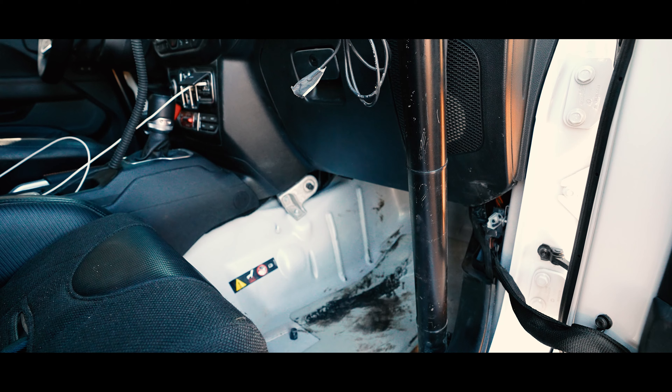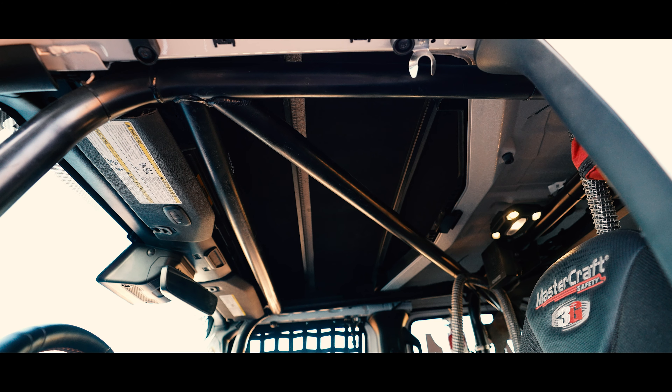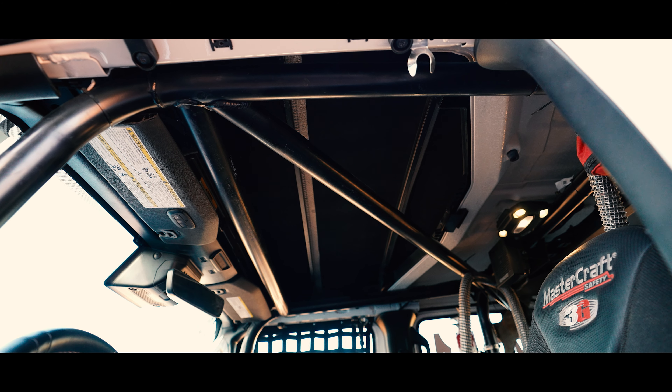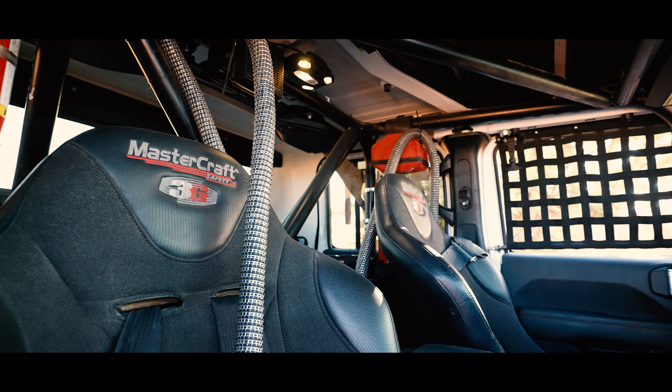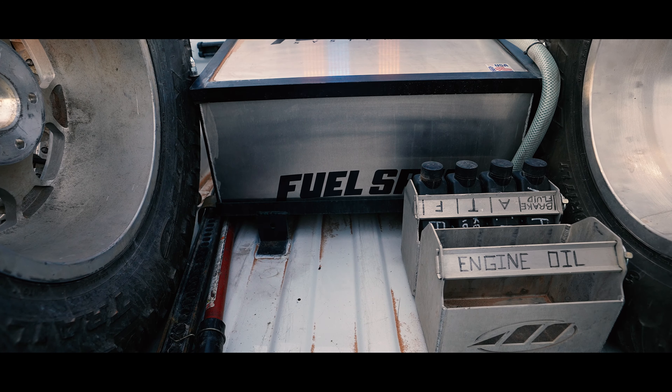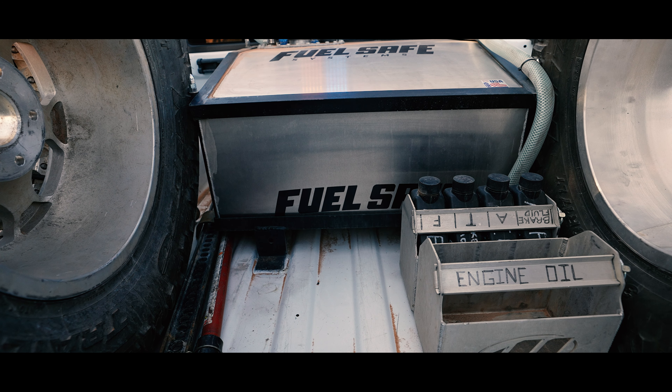On the safety side, we had to put in the roll cage. We got the Mastercraft 3Gs in it — they're a little bit bigger so they're more comfortable, and you sit lower, which is really nice. We have the five-point harness, still Mastercraft.